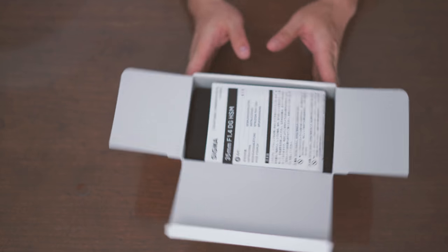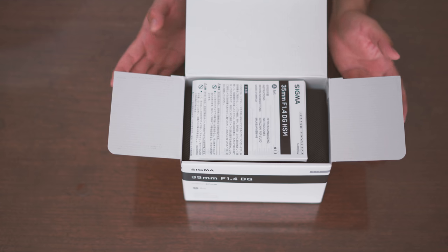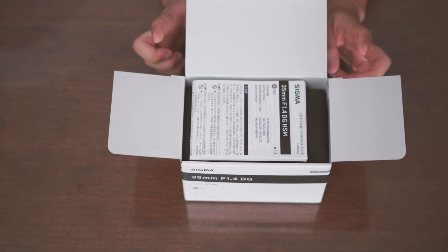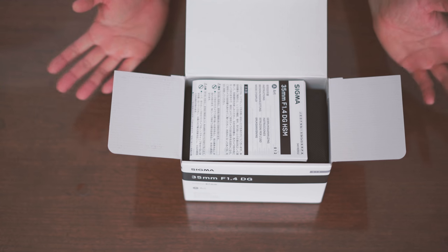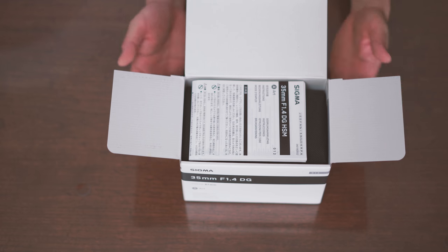Every time I tell people: when you buy a lens, make sure you buy the USA version so you can get the full warranty if you are buying new. If you are buying a used one, it doesn't matter as much — just make sure you get a good quality lens that doesn't have any damage.